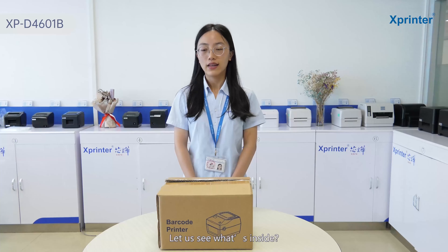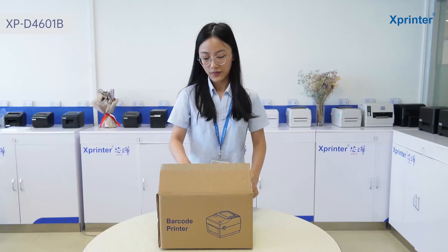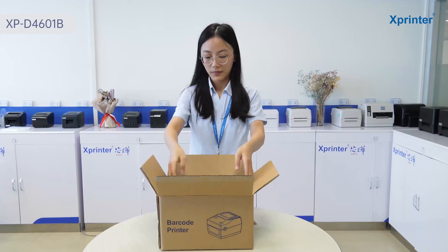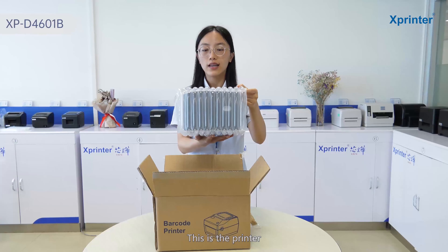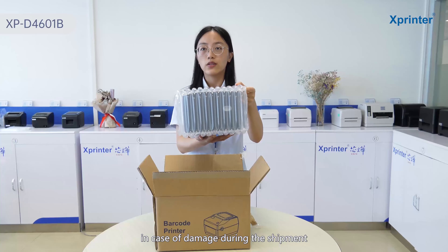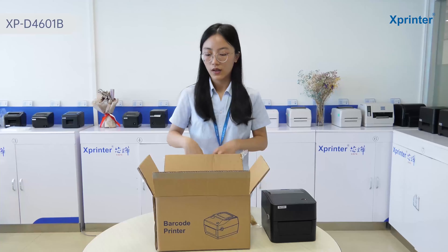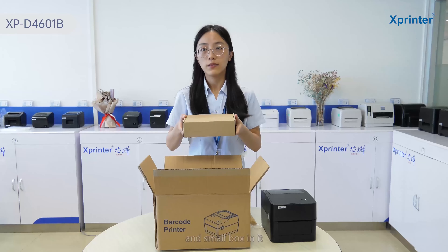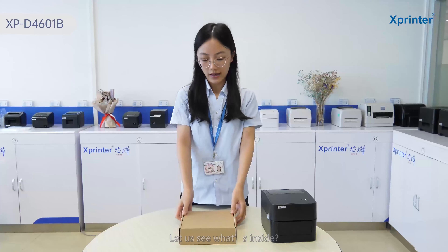Now let's unpack it and see what's inside. This is the printer — you can see it's well-packed, in case of damage during shipment. And there's also a small box. Let's see what's inside.